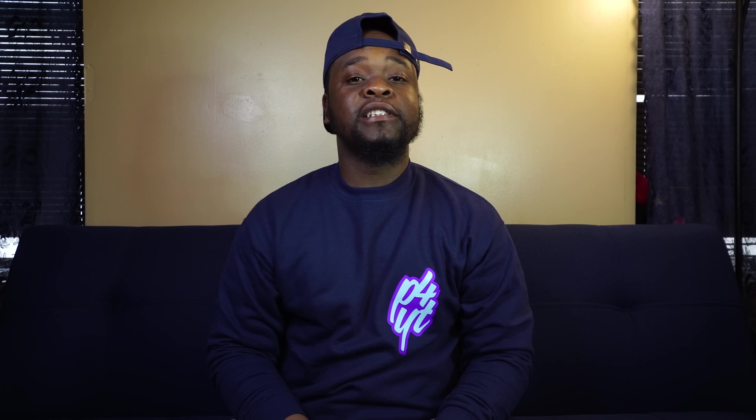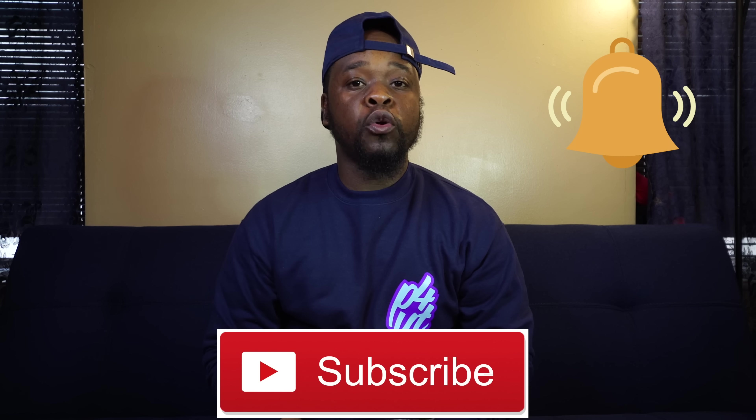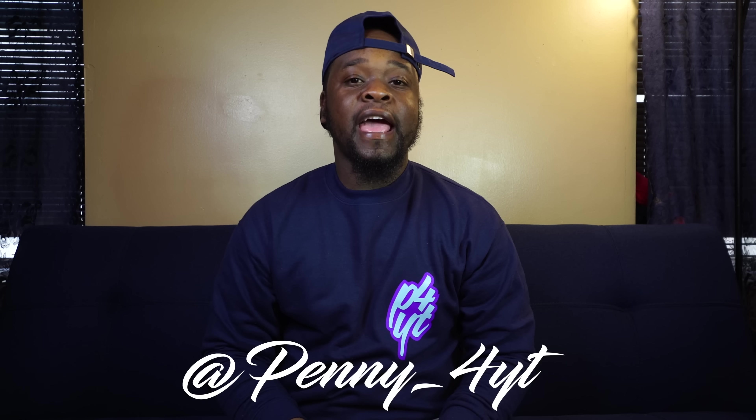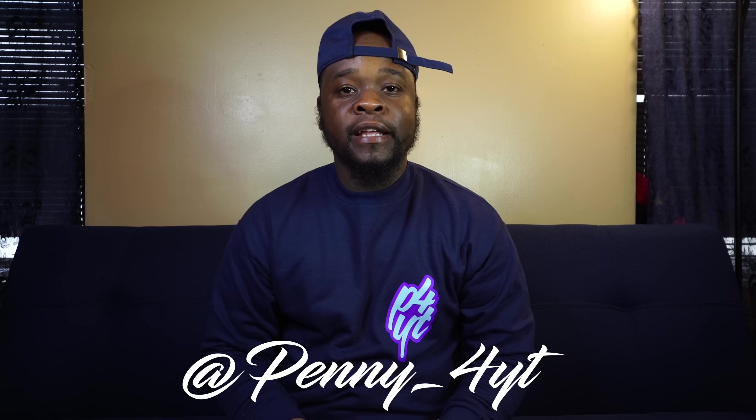The one we have here right now is the Devin Booker Air Force 1. But before we get into the shoe, I'm gonna need you guys to hit that subscribe button, hit that bell icon so you guys will be notified when we drop new content to the channel. Also be sure to follow us on our social media accounts on Instagram and on Twitter at P-E-N-N-Y underscore 4YT. But I know y'all tired of me talking, so let's get to the shoe.